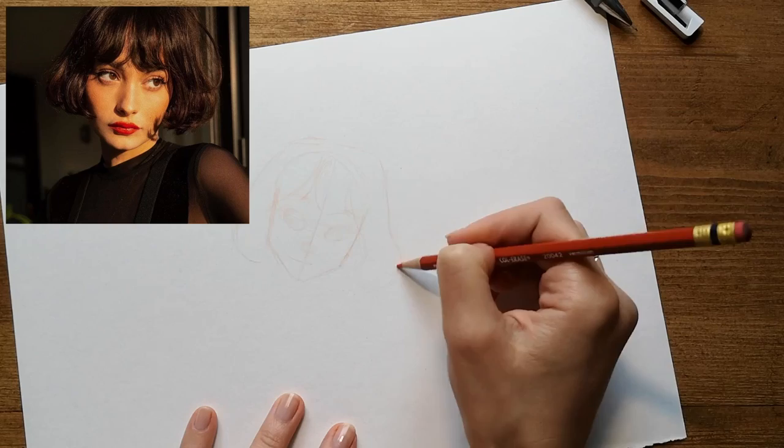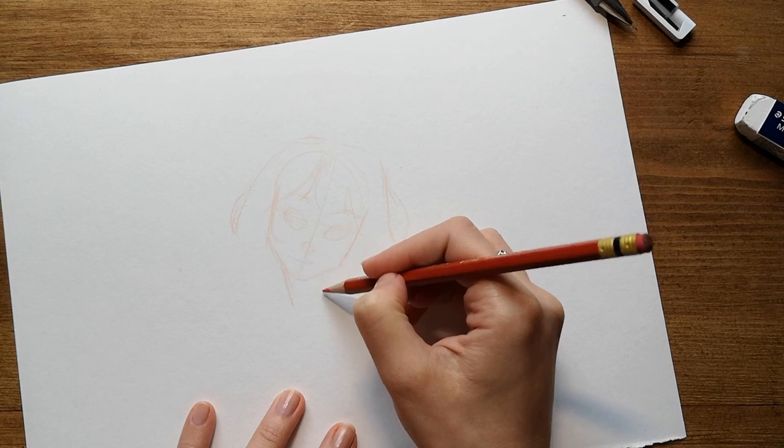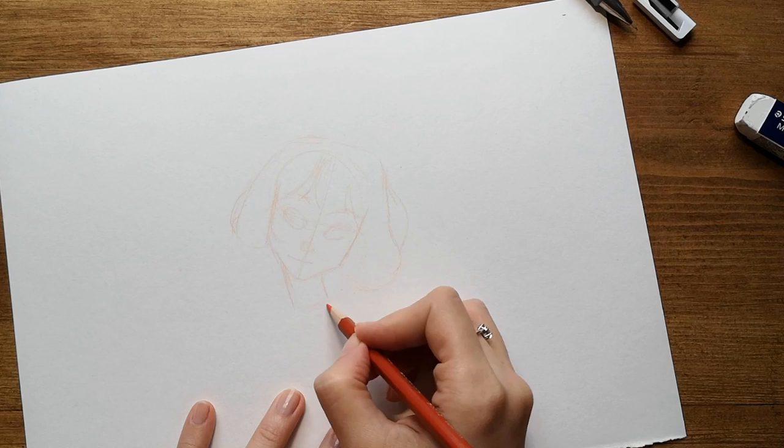In this phase I stay very loose with the pencil, and I focus only on the shapes, on the flow and on the composition. I really like to feel the roughness of the paper under the pencil. It's a feeling that I can hardly feel when I draw on my tablet.